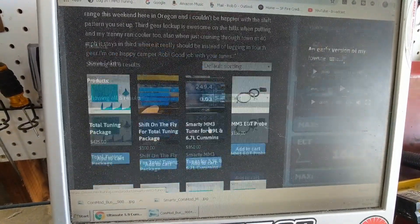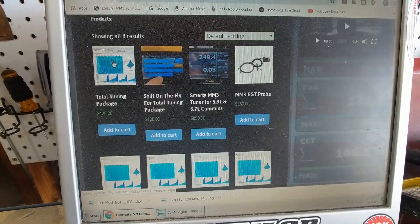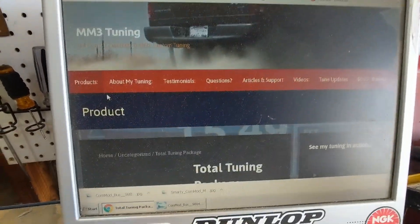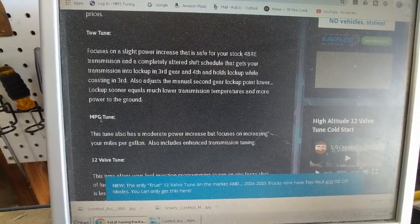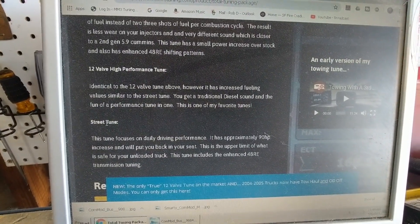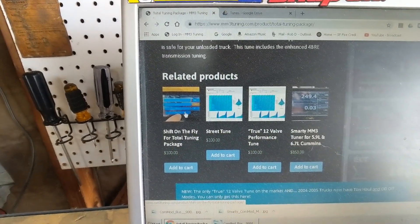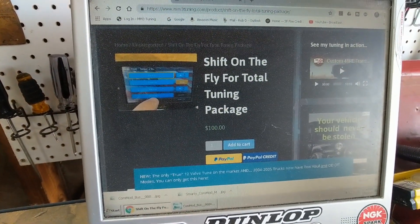If we scroll down on the main page it takes you right to the products. The first one listed is the total tuning package — I put that first because it's the best value. You get five tunes at $75 off of the individual tune pricing: the tow tune, MPG tune, 12-valve tune, 12-valve high performance tune, and a street tune. And then you can add the shift on the fly package, which gets you a set of real-time files so you can shift between all five of those tunes on the fly.